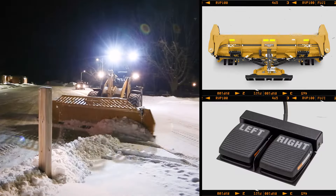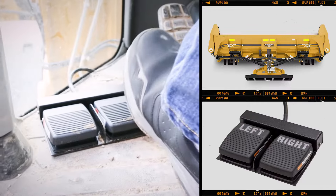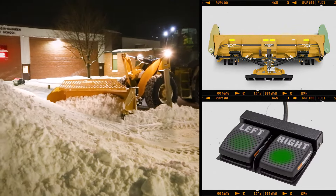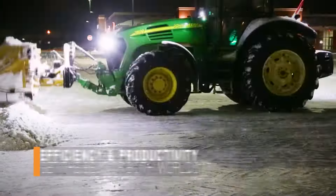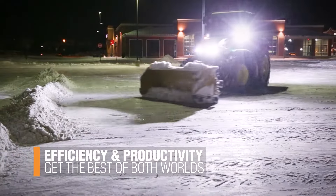Used to control the diverter valve on the plow, the dual pedal foot switch allows wheel loader operators to toggle between the blade angle and either the left or right wing control. The HLA Snow Wing is ideal for any snow and ice professional looking to take on any job necessary.